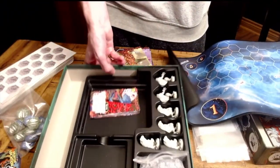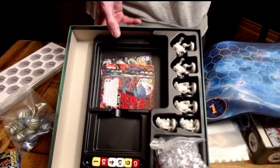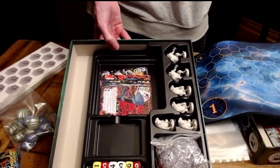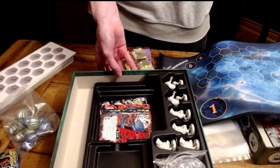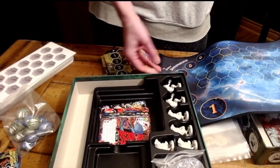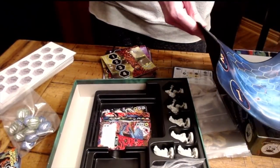It's a nice insert — this is an insert made to store the game, not just to ship it in. I'm impressed. This is a very solid component selection in this game, and I can see why it is the price point it is. It definitely makes sense.